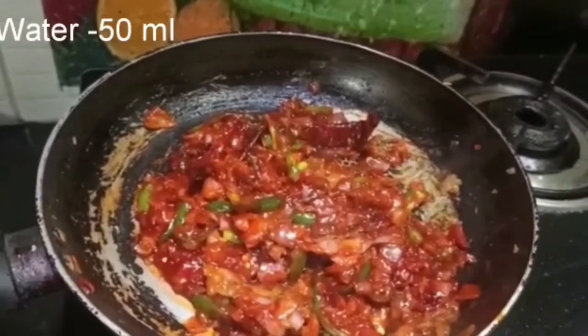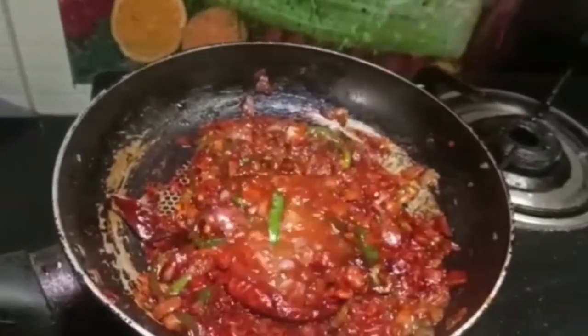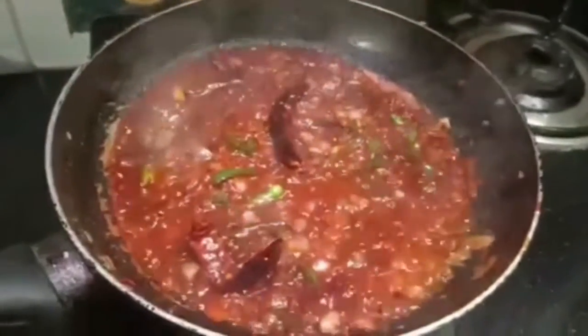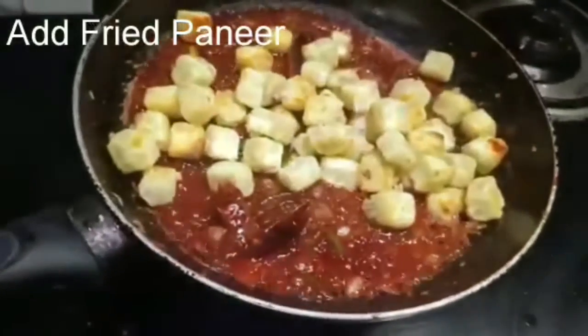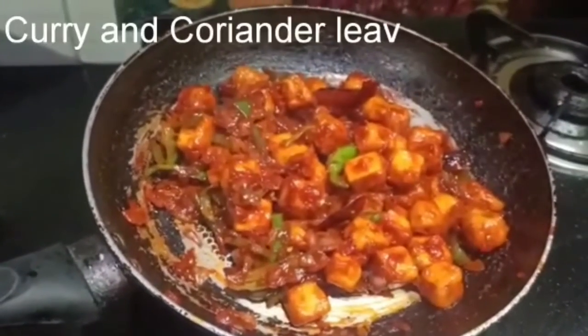Add salt to the garlic and mix the garlic together.